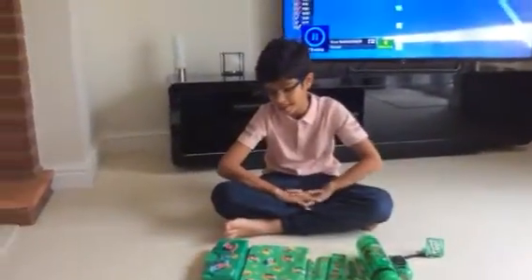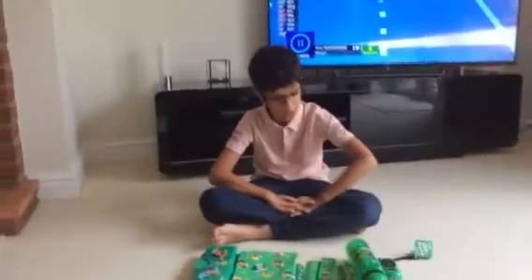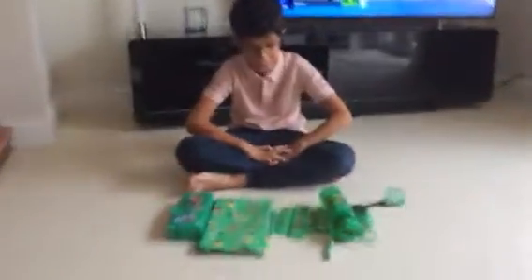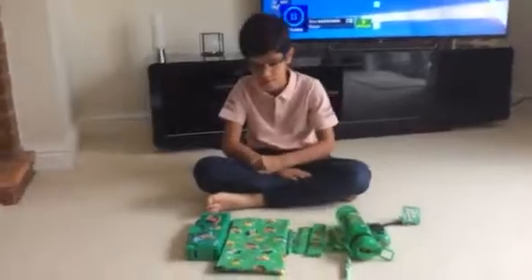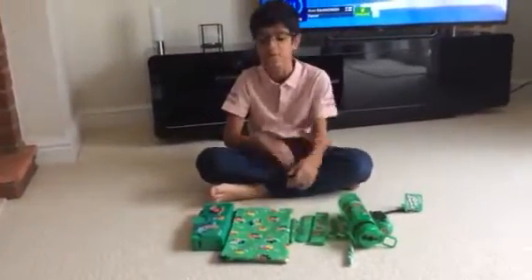Hi guys, I'm the Starling Collector here. Today I've got another Smiggle haul! So today I'm going to show you all my Smiggle stuff I've gotten for the Springtime 2017.